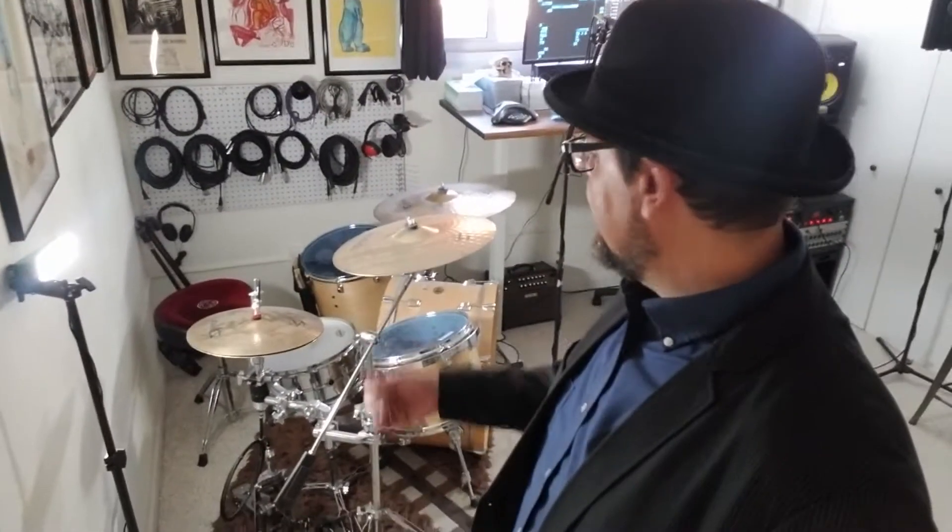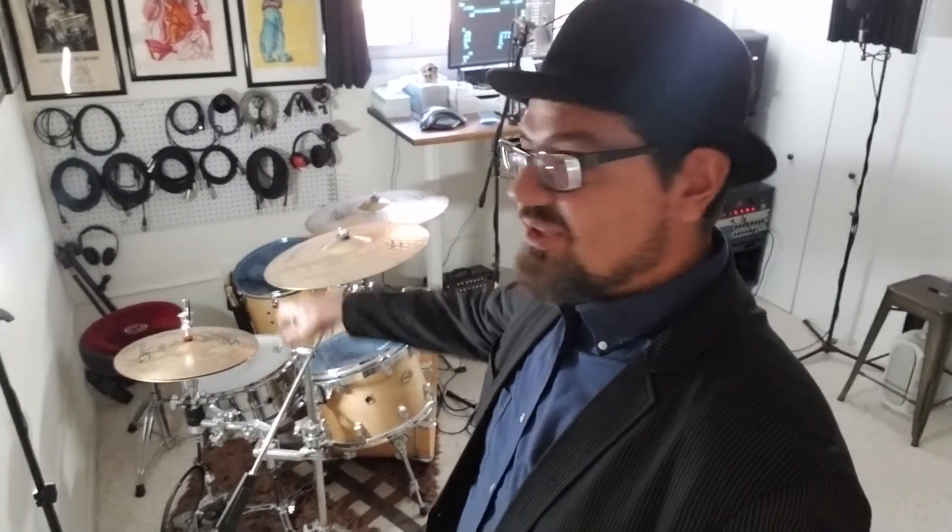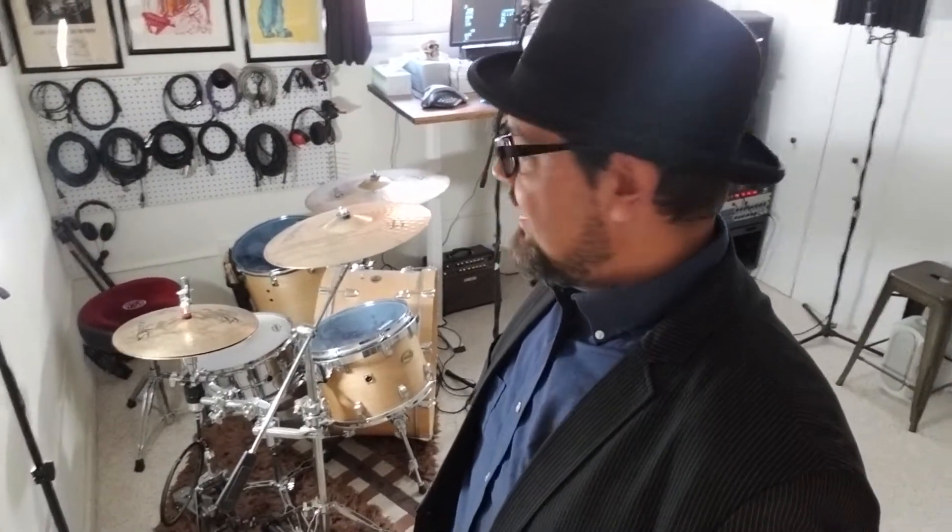Coming on in here, the first thing you'll see walking into my space is my Centennial Ludwig kit. It's the same size and dimensions as the one John Baum used, except I do not use the 18-inch floor tom. Honestly, the only reason I don't is because when I'm playing gigs downtown I hate packing it up and bringing it with me — kind of a less-is-more, New York style approach to hauling your drums around the city.